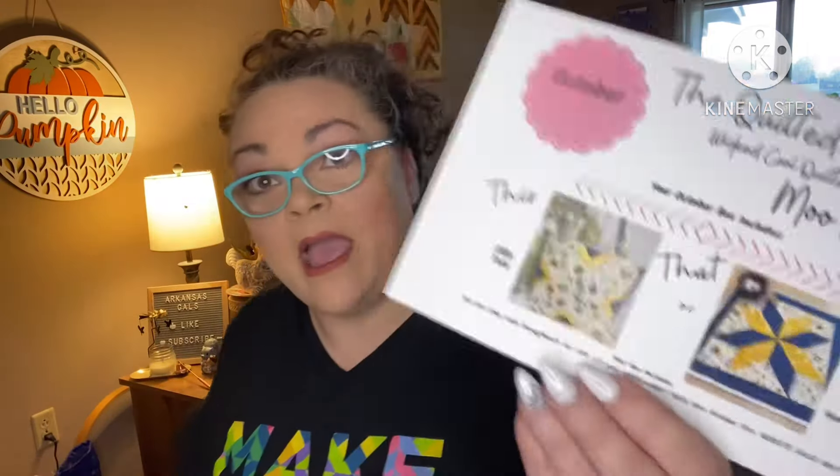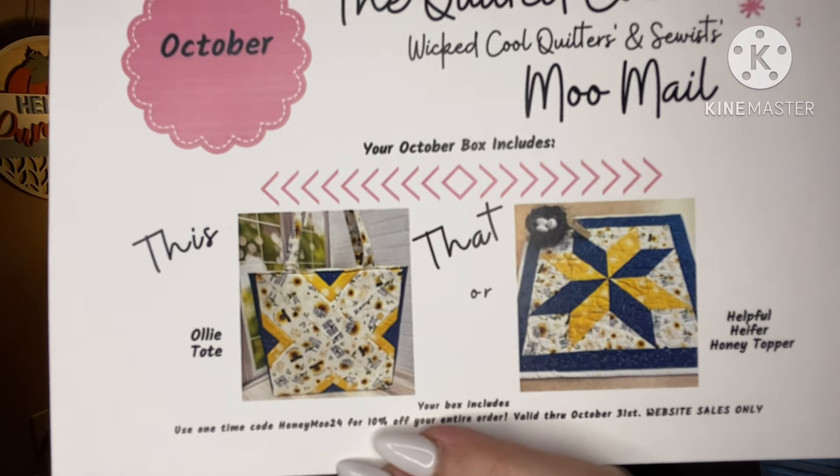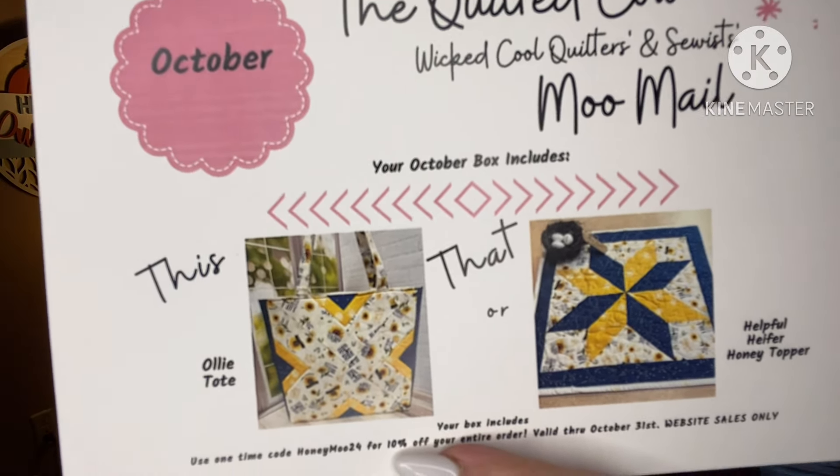October! The Quilted Cow Wicked Quilters and Sewers Moo Mail. We have this or that – it looks like we've got a tote option or a table topper option, wall hanger, what have you. There's also a coupon code for 10% off your entire order – website sales only. I think that might be just for subscribers, so I'm not going to advertise it.